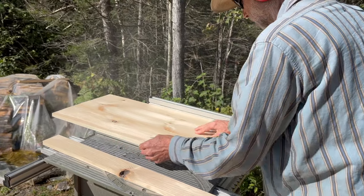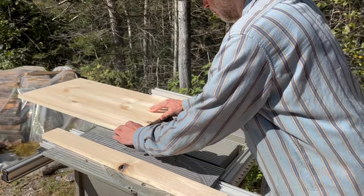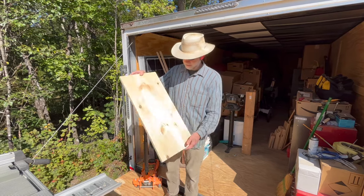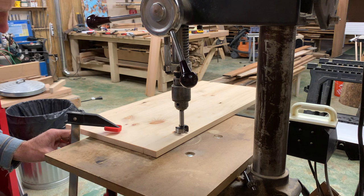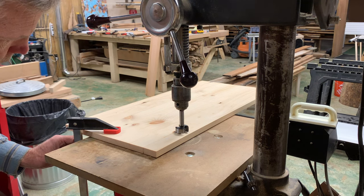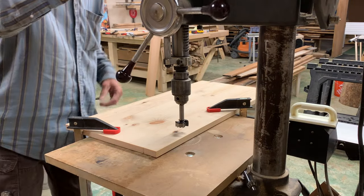Next up are the doors for the lower cabinets. After he glued them and cut them to size, Charles brought the cabinets back to our friend's shop where he used the drill press to make holes for the hinges.